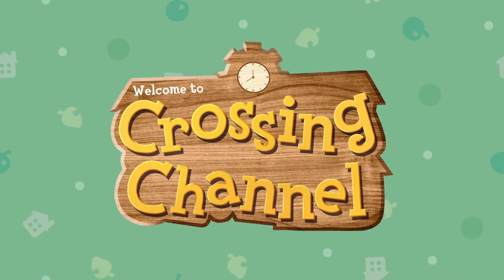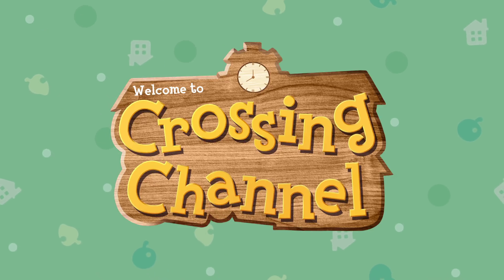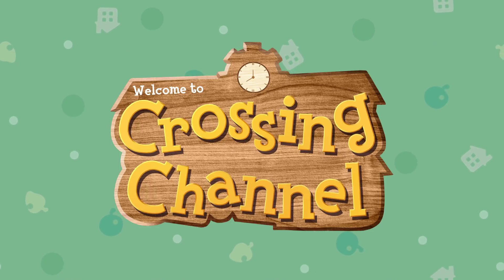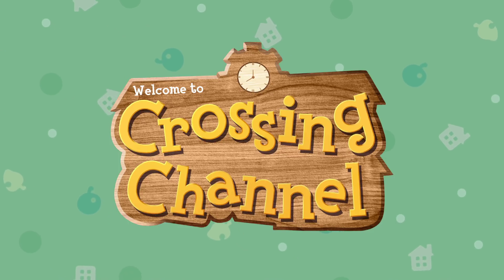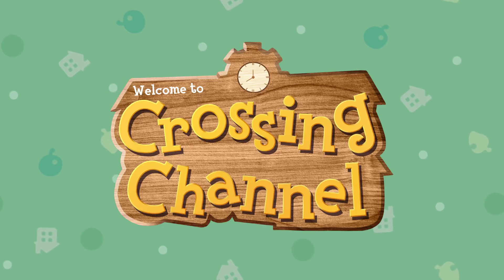Hey guys, welcome back to another Animal Crossing video. I'm Crossing Channel and today I have even more Animal Crossing related news for you. It seems like we have some new merchandise for Animal Crossing: New Horizons for the Nintendo Switch, made by Hori, a Japanese manufacturer. It's really cool so I'm going to go over each piece in this video. Let's get straight into it.